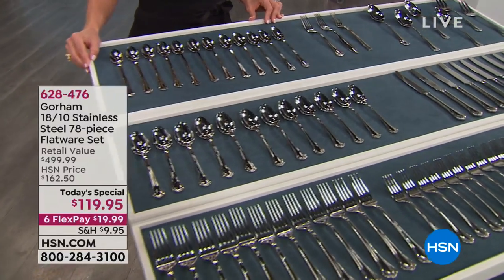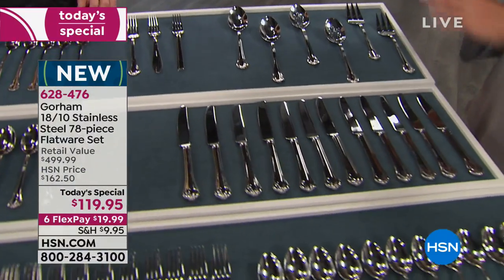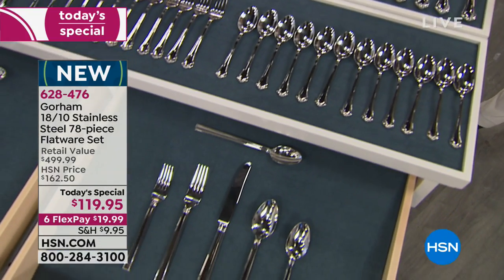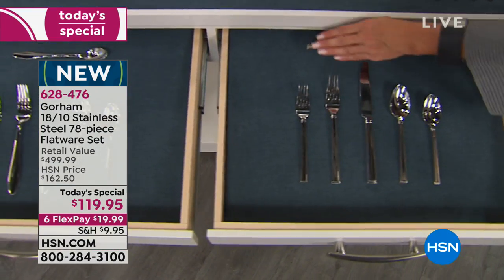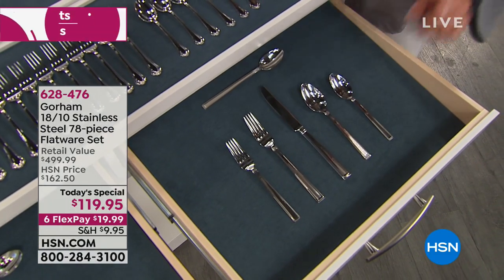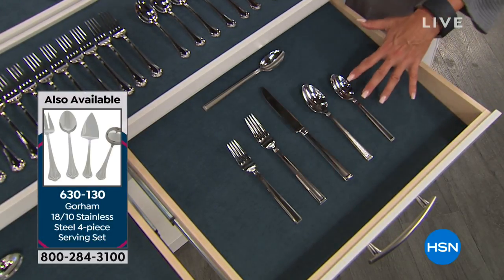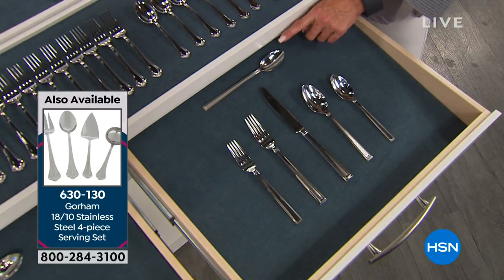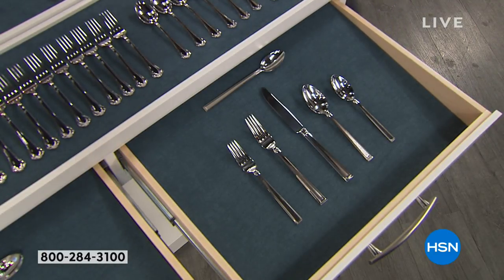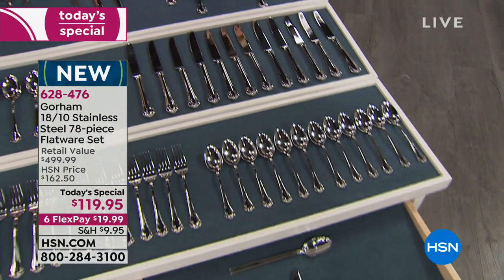How many of you are using pieces from a wedding set you got and can only scrape together a service for three? This is the refresh, the do-over — one and done for many many years. It's a whopping 78-piece set. Normally five pieces on the website are $40 for one place setting. We have 12 place settings — now six pieces each — plus two, four, six additional serving pieces. You're done.